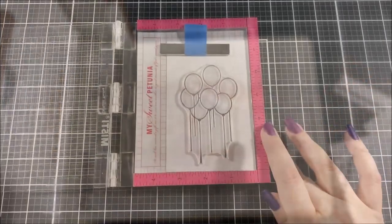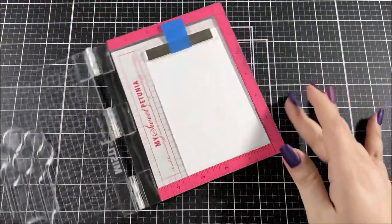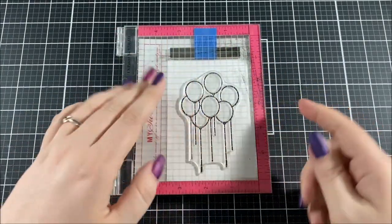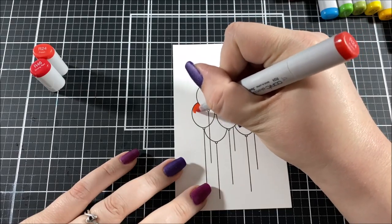I set that panel aside and pulled out the Balloon Bouquet Stamp Set, which has a large stamp of a bouquet of balloons. I put that in my Misti tool and stamped it with some Copic friendly black ink onto white cardstock, and I'm going to color those in with my Copics.